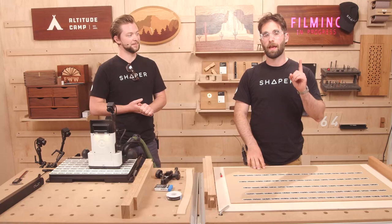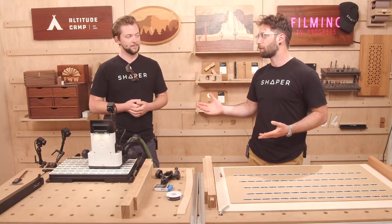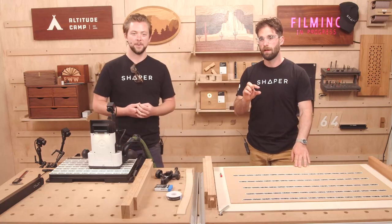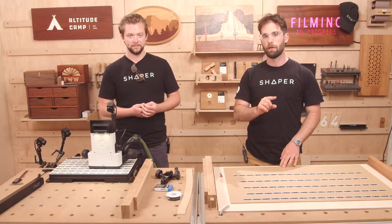We have a one-inch long, quarter-inch diameter, long-reach, flat-end router bit — very similar to our stock router bit, just with a little extra length for longer tenons. And we have a three-quarter-inch long by quarter-inch diameter ball-nose router bit — that's a full round on the end.